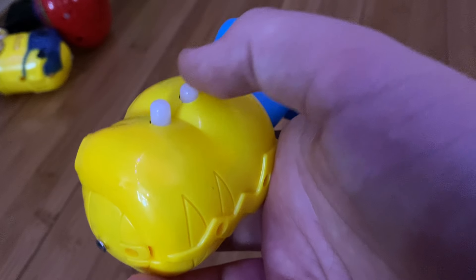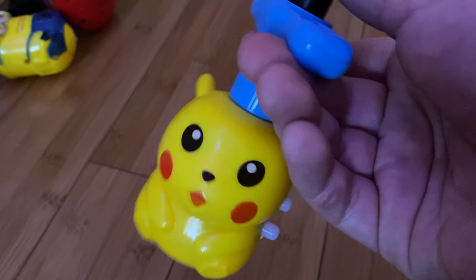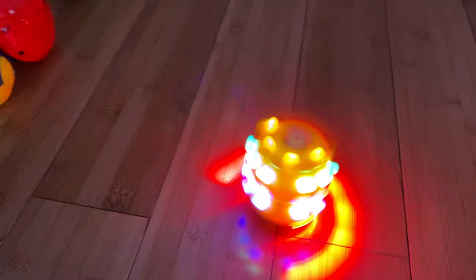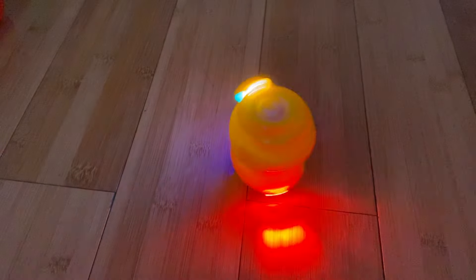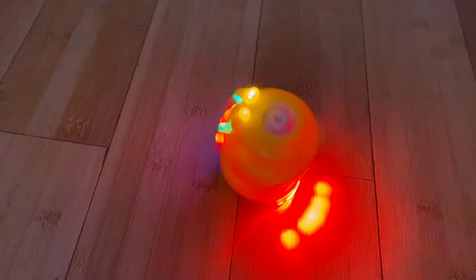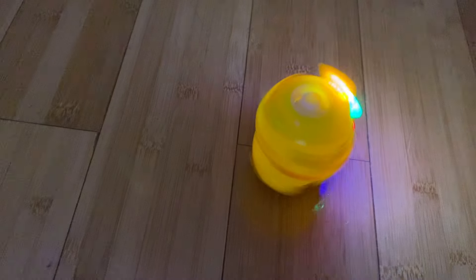That was sad. And then we have this Pikachu one. The little chunk already broke off — I don't care, it still works, that's good. So yeah, this is the Pikachu one. The laser is right there. Three, two, one. So yeah, that was the Pikachu one.